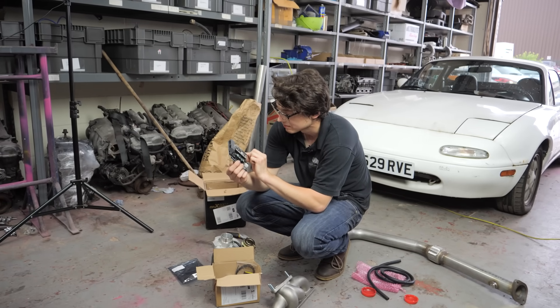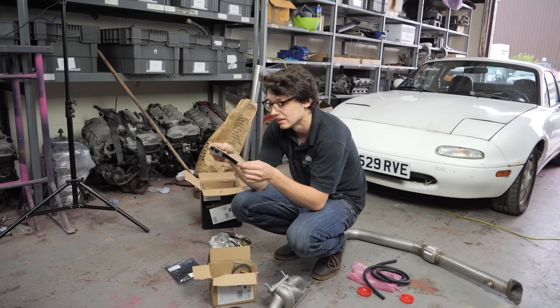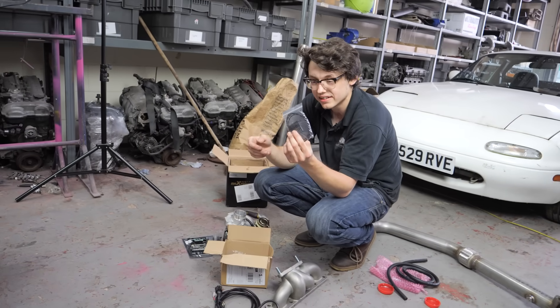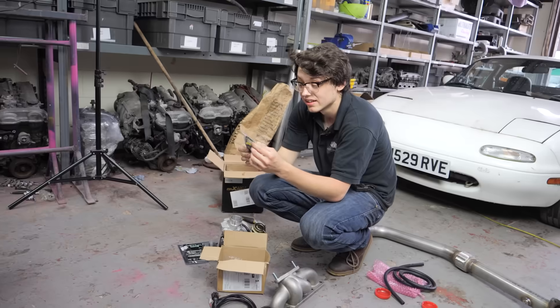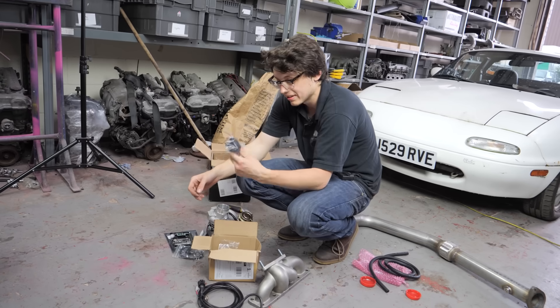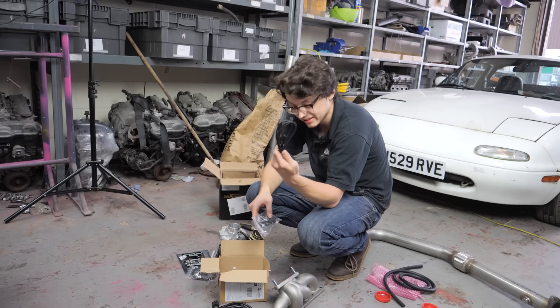We also have VVT and boost control as well. It comes with an IAT — there is an IAT adapter that plugs straight into your AFM connector. You don't get that on virtually anything; it's the first time I've seen one of those. Comes with a TPS, an adapter bracket, and a tuning cable.